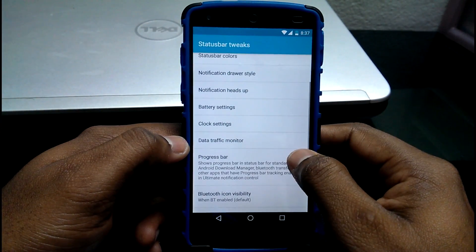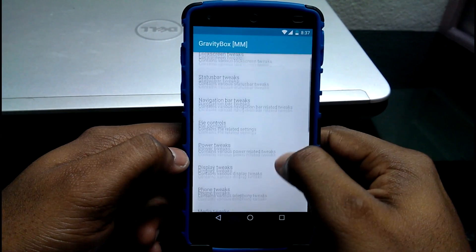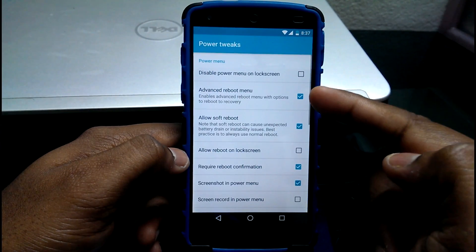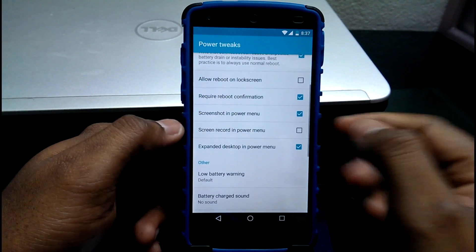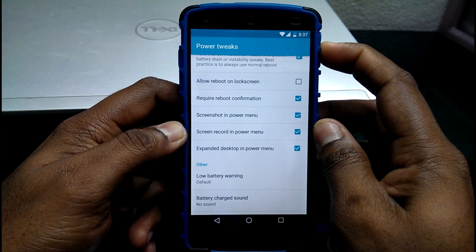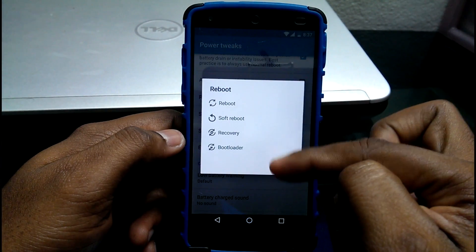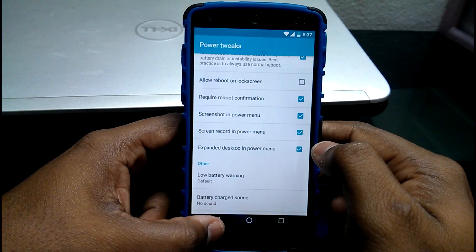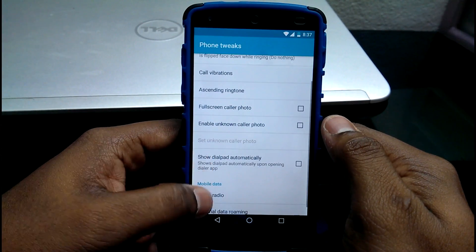I'll show you the tweaks I'm currently using. First will be the status bar tweaks — you can change everything in the status bar, including the time. Next would be the power tweaks, where I've already enabled a few options. As you can see, the tweaks are enabled in real time and the changes can be seen in the reboot options.